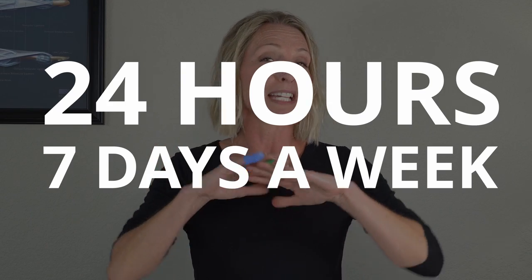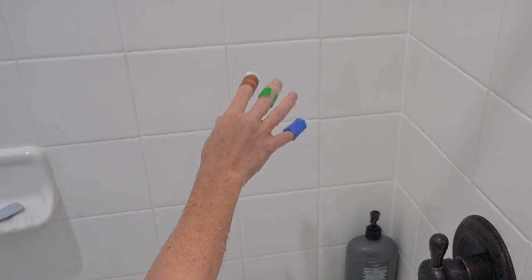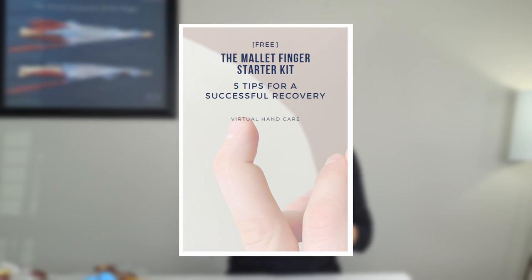If you're here with a mallet finger injury, you understand that you have to wear your splint 24-7 — that means all the time, and that means even when you are showering. Now before we get started, make sure you grab my free mallet finger starter kit where I share five tips for a successful recovery. You'll find the link here.